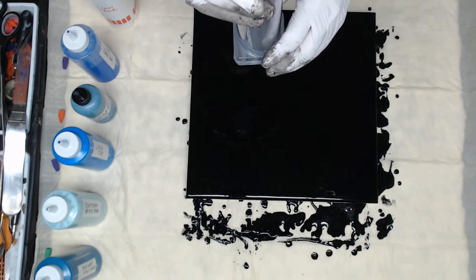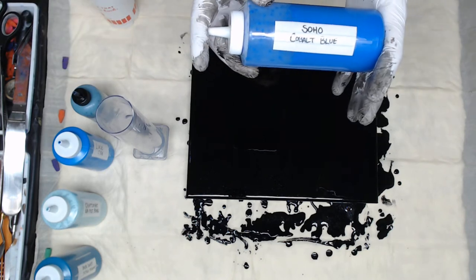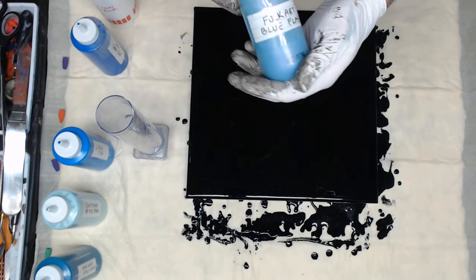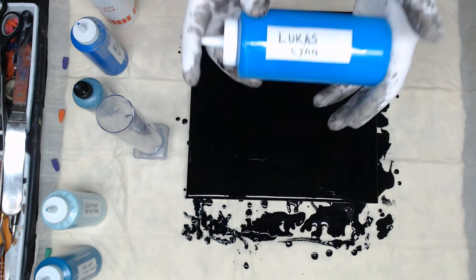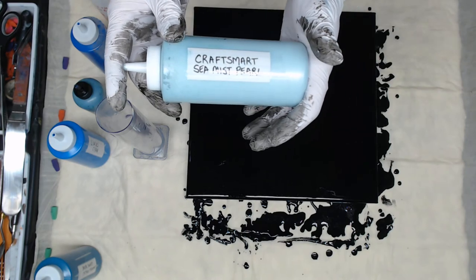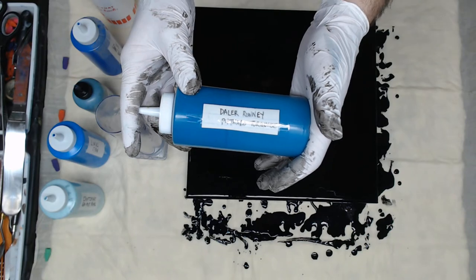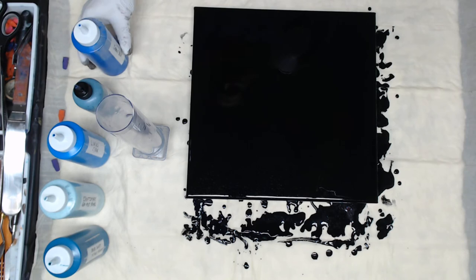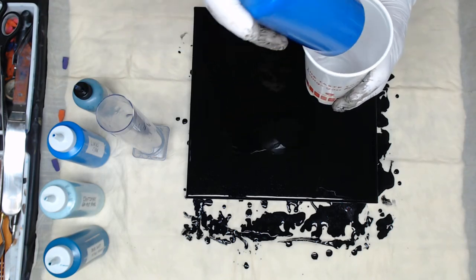This is a fish tank filter. The colors I'm going to use are Soho Cobalt Blue, Folk Art Blue Flash — the first time I've used Blue Flash — Lucas Cyan, Craftsmart's Sea Mist Pearl, and Dalarani Phthalo Turquoise. I'm going to do a dirty pour into this filter, but first I need to fill my cup, so I'm going to start with the Soho Cobalt Blue.